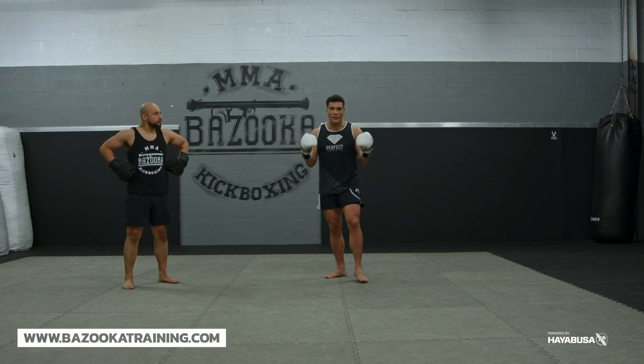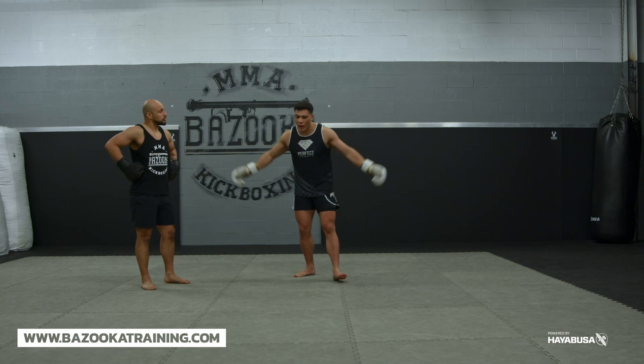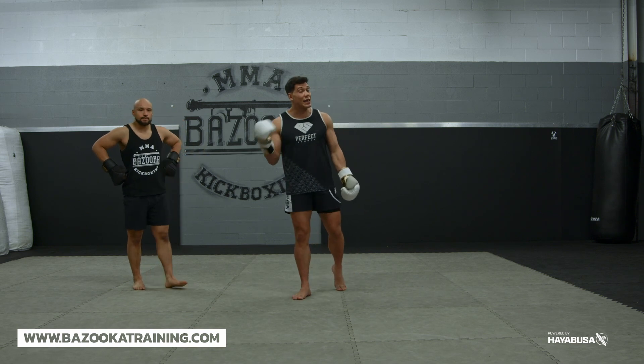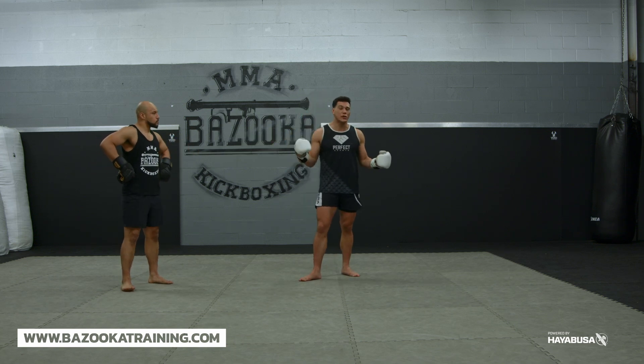When we always train defense, we're always seeing someone being stationary. But in reality, fighting is all about movement. We're creating angles, we're creating art around the canvas. So we have to be able to defend moving forward and backwards and laterally as well. But today we're going to really work on my favorite drill to work defense and that's forward and backward line drills.